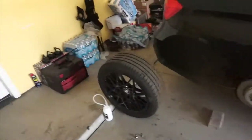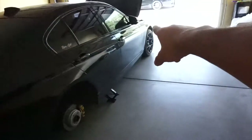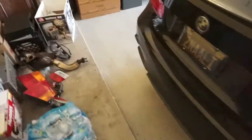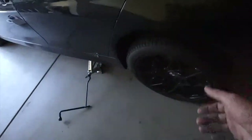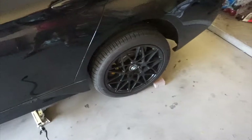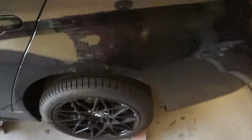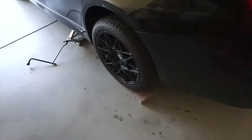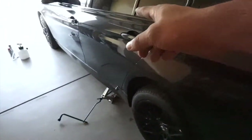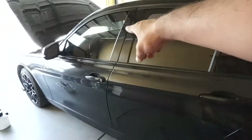We already took off the first wheel, but I just found out the correct order: you're supposed to do passenger rear first, then driver rear, then passenger front, and driver front. I forgot to loosen up this lug nut before jacking the car up - I always forget that. If you forget, just pull the e-brake and you can still loosen the lug nuts gently so it won't drop off the jacks.